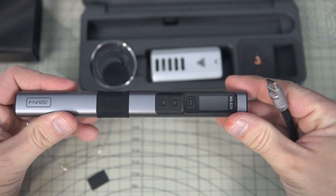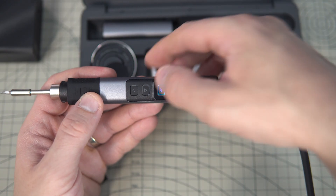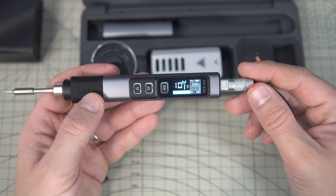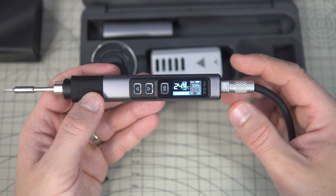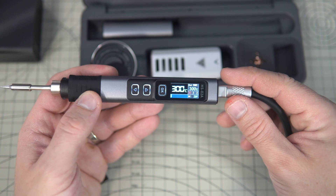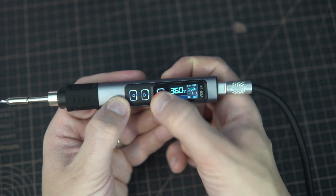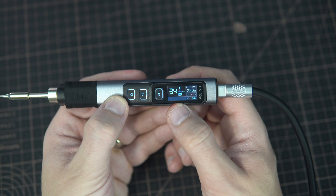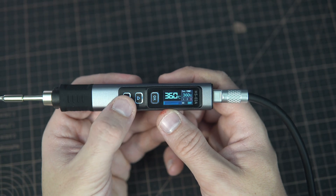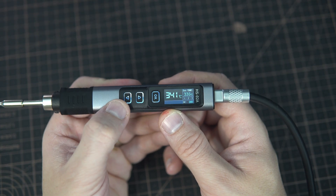So let's plug it in. I need to press OK and it will reach temperature very fast. There are three temperature presets: 300, 330, and 360 degrees. But you can also set your own temperature using the up and down buttons.